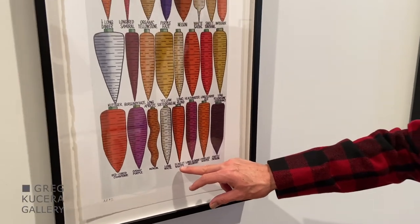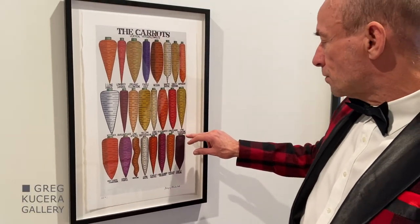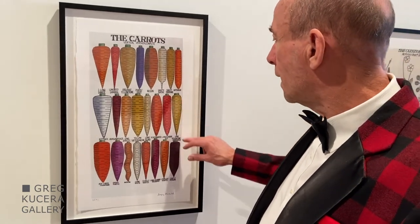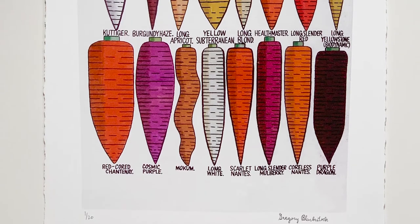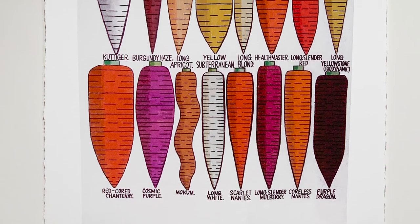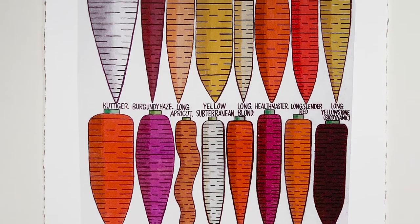Here's a Scarlet Carrot and a long Yellowstone organic kind of carrot. This drawing is made showing you the rounded quality of these carrots, where he's shading typically the left side of each of these.